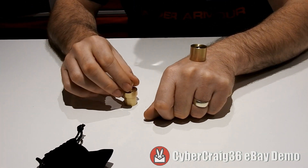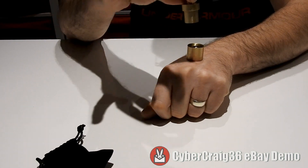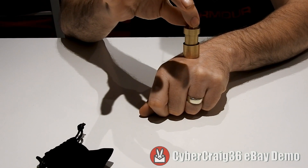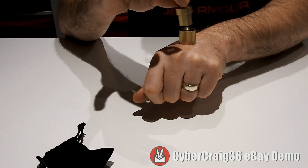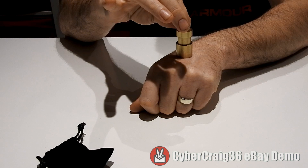There's no sneaky moves, it doesn't come out. You take the solid brass plunger, place it over the ball like so. It really is inside there. Take the plunger and slowly push down.